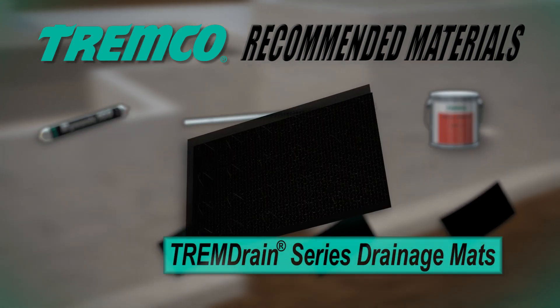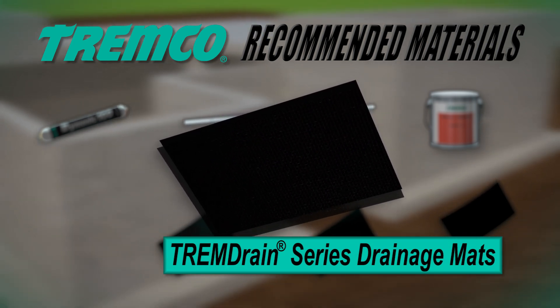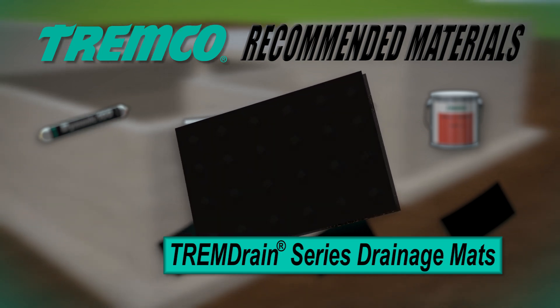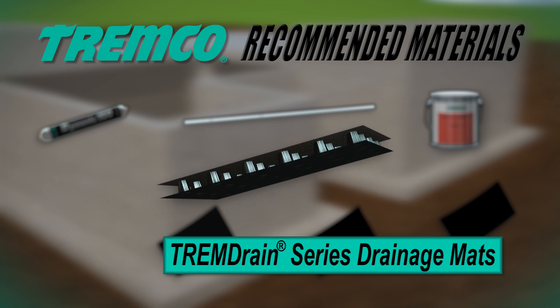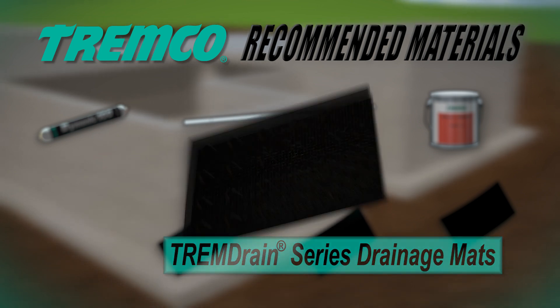TREM Drain Series drainage mats and protection boards come in a variety of multi-composite systems. The TREM Drain Series of mats are used with TREM-Proof and Paraseal waterproofing membranes, serving both as a protection course and replacement for traditional pipe and stone drainage systems.